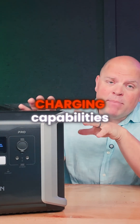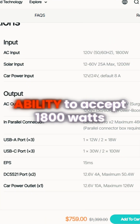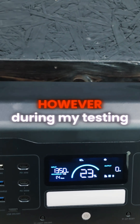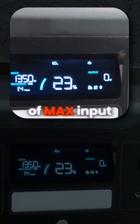Now let's talk about the charging capabilities of the DBS 2100 Pro. On Dabson's website they claim that this has the ability to accept 1800 watts of input. However, during my testing I was unable to achieve anything over 1350 to 1360 watts of max input.